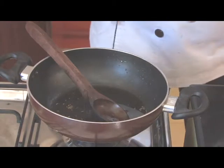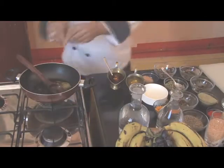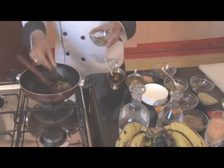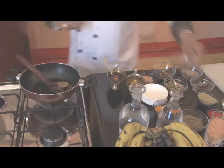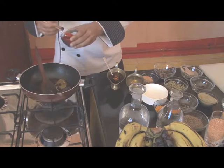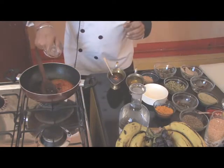In the same pan we'll add a little cumin seeds, 2 big cardamoms broken, then bay leaves, 2 to 3 cloves. We'll mix it and then add wet chili powder, approximately half a teaspoon, and after that we'll add a little water to it.